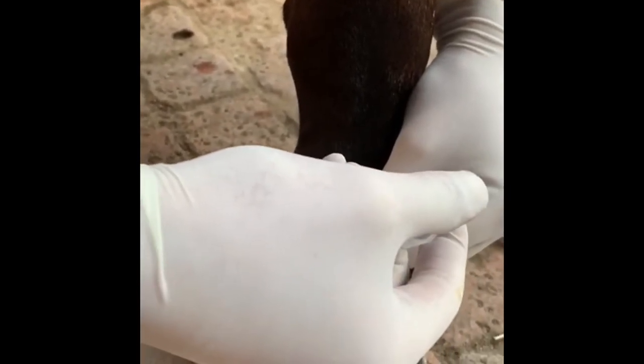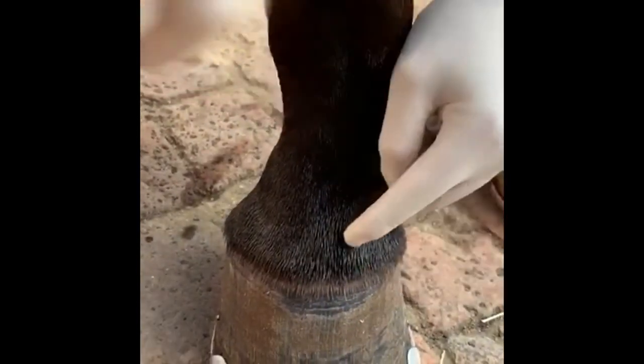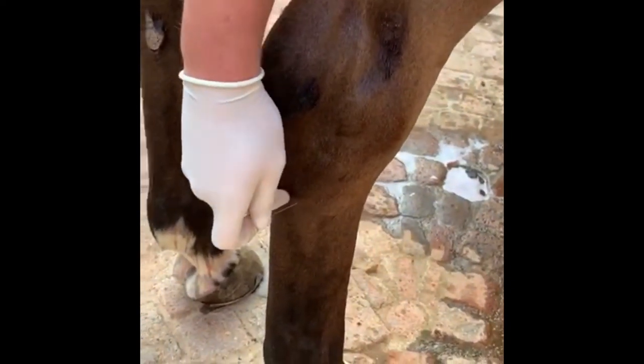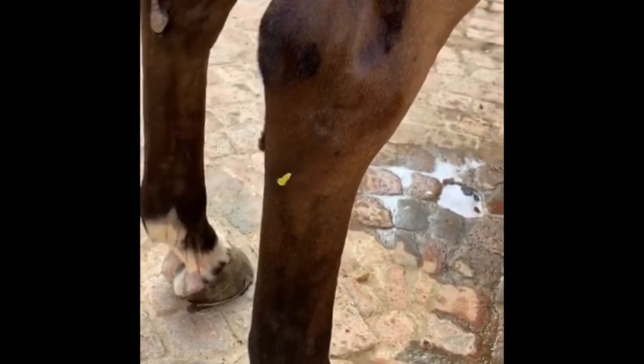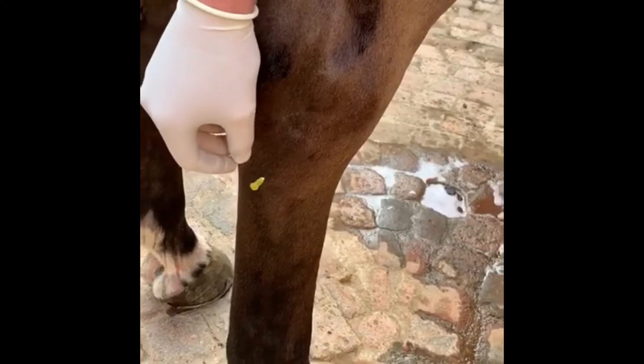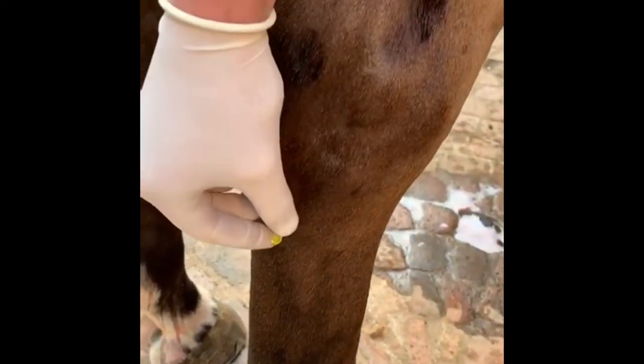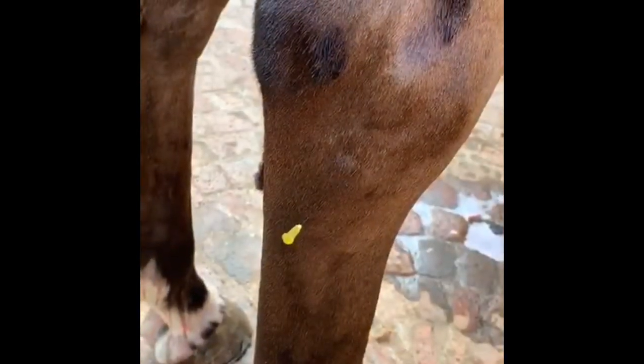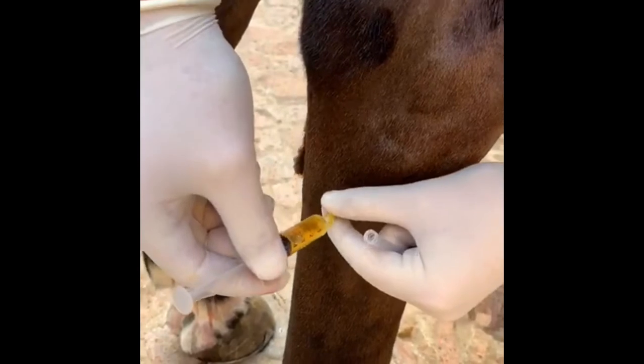IRAP is most commonly used in intra-articular injections. It is usually combined with a low dose of cortisone and an antibiotic to prevent joint flares and reduce the risk of complications. IRAP has no negative effects on cartilage and is safe to use multiple times annually as required.